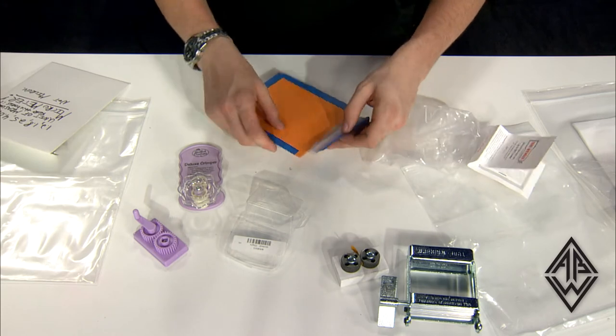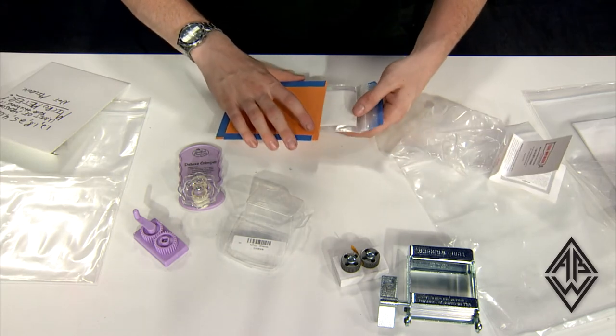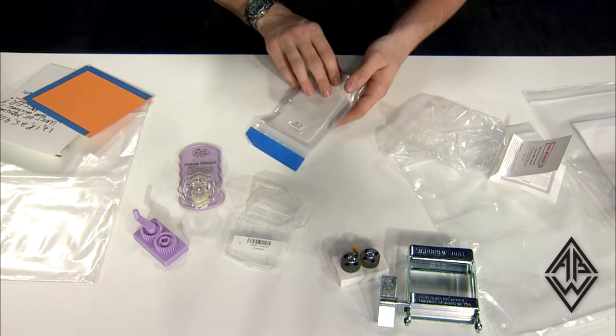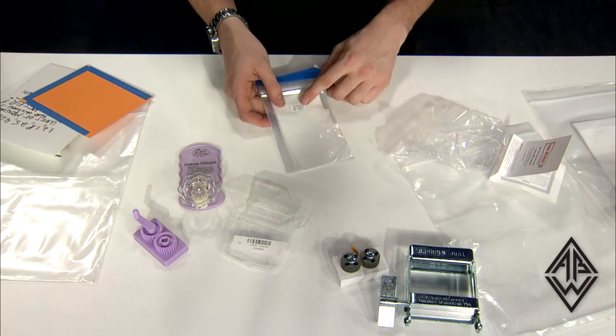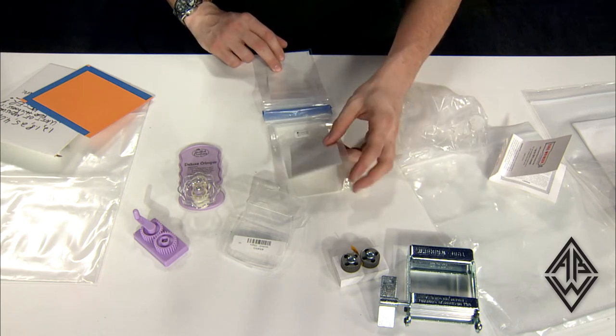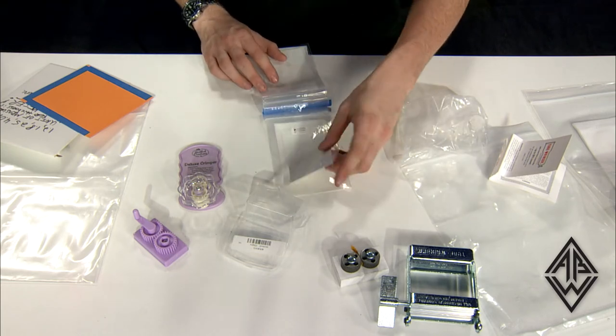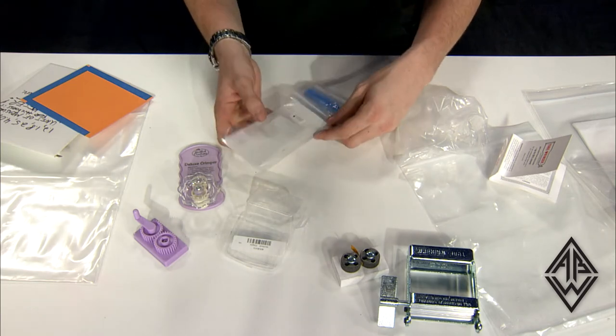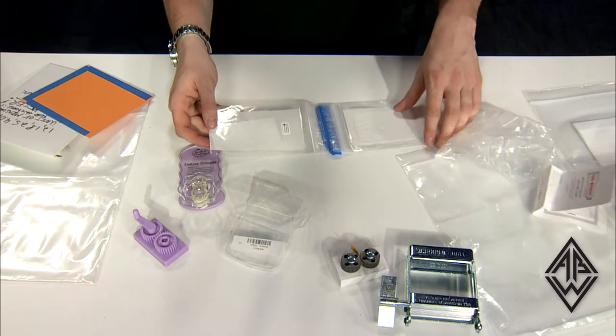So we have four different sizes here, very nicely packaged carefully in these bags. Each of them are marked clearly with this label designating what thickness they are in micrometers. And it looks like there's a pretty good amount of material here for each of these foil sheets.